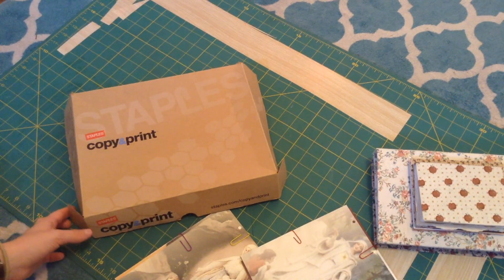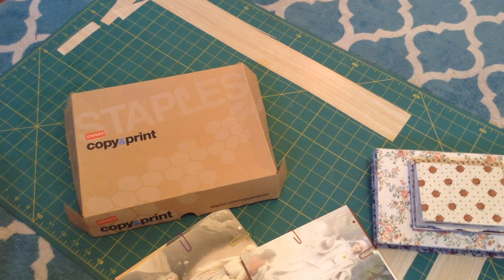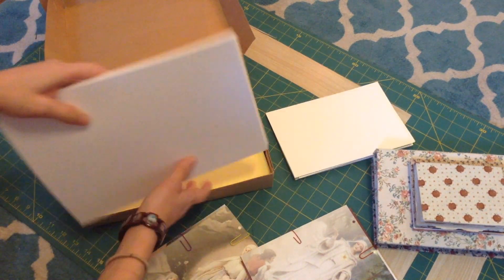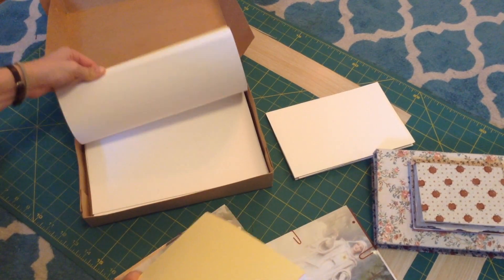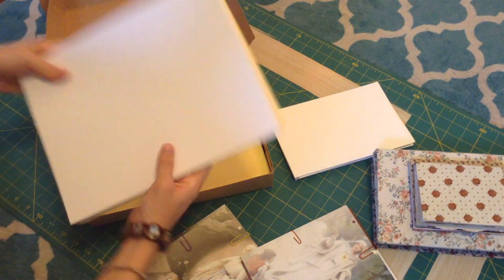I'm going to be using this box of paper — I actually got it at the thrift store. It's a super awesome thrift store in Nashville called Turnip Green Creative Reuse, and it's basically just a bunch of people donate stuff and they don't even have a price on anything; it's just pay what you can. So I got a bunch of really good quality paper for not a lot of money. It's mostly white and cream, some of it's a little more blue tone, and there are a few random colored pages.